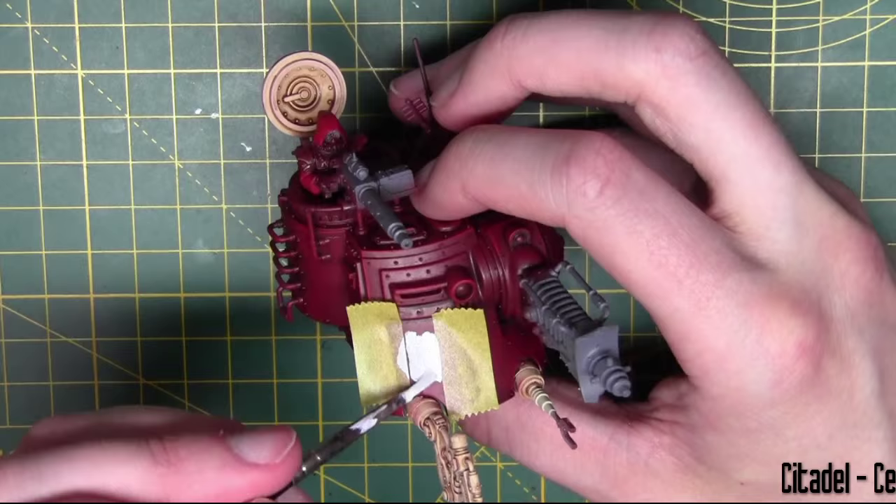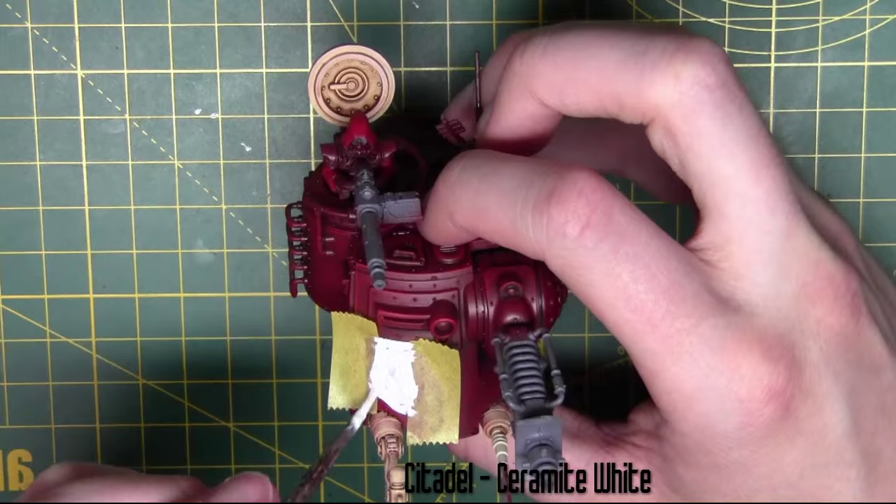I'm painting Ceramite White here from Citadel. I give this about four to five coats and they're all watered down so it doesn't go on too thick.